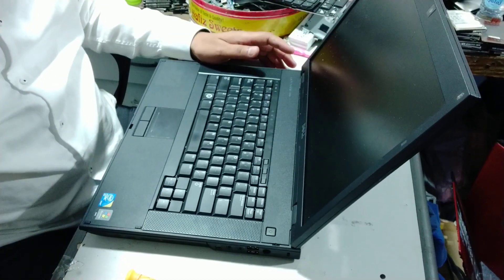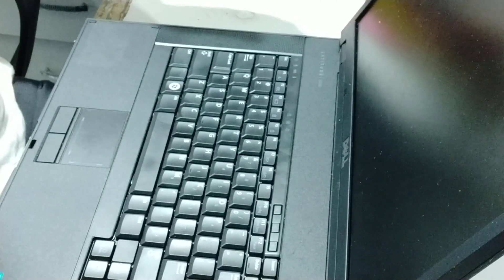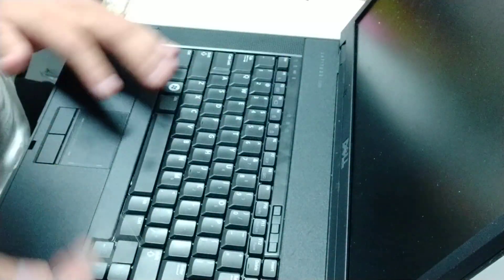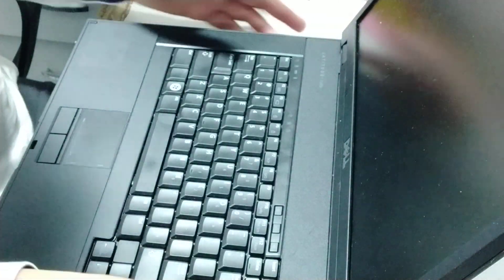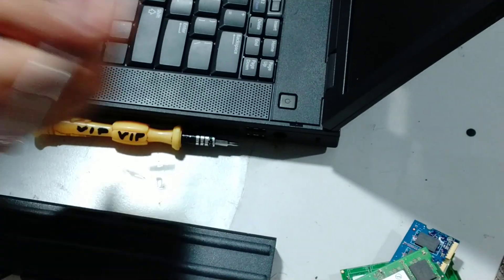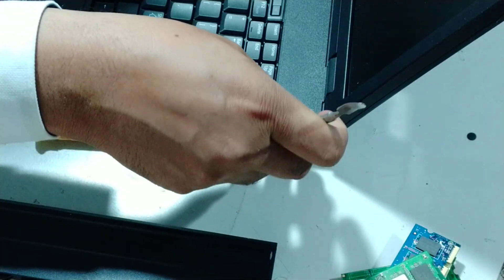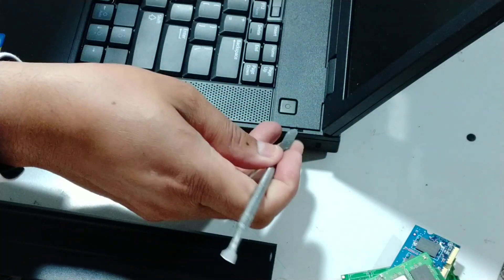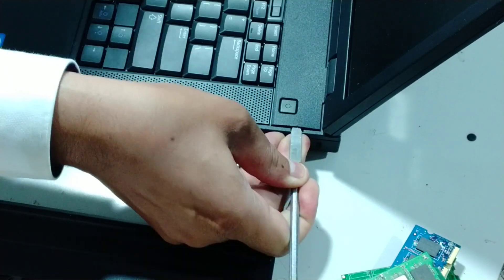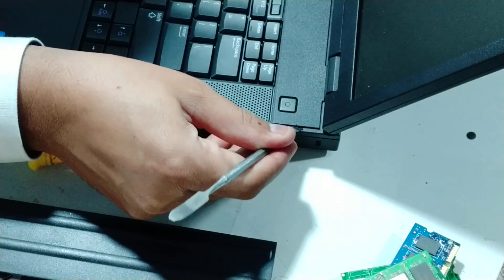What to do is — on this Latitude E5500, this is the script on this side. You have to push it a little. After pushing it, it will come out.